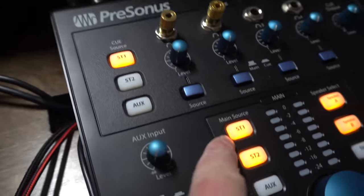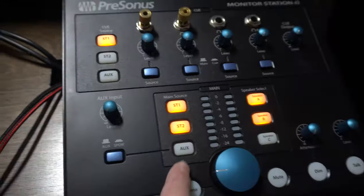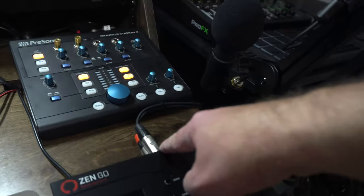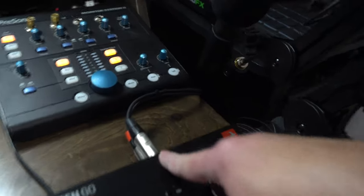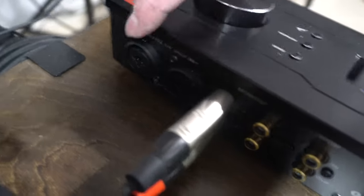So this is my MPC1 and this is my Zen Go — these are different inputs. We've got ST1 and ST2 so we have our sources right here. If I want it mono, I can hit the mono button. Not only do I have the outputs of the Zen Go here, I also have the inputs — two multi-jacks.